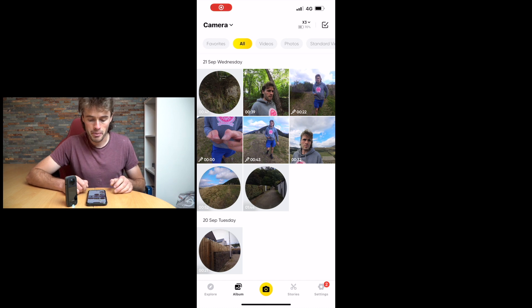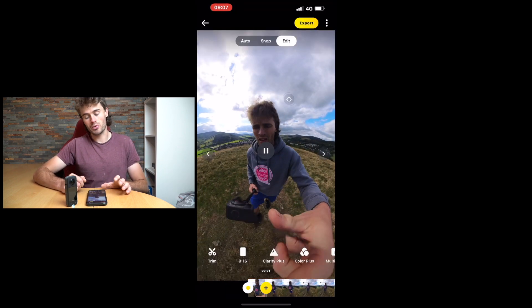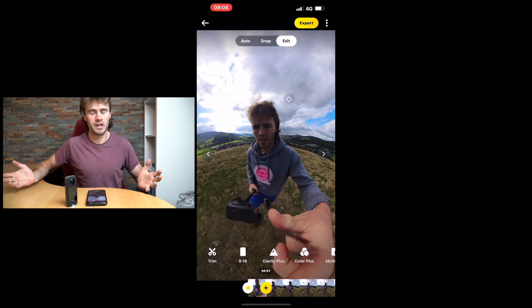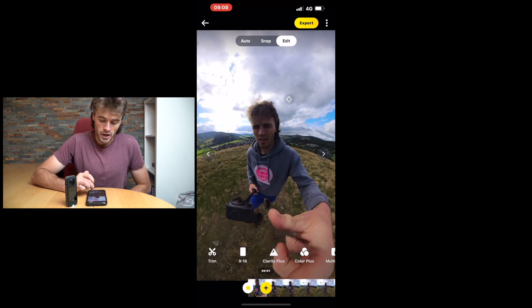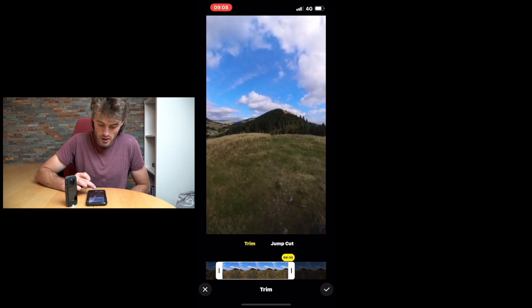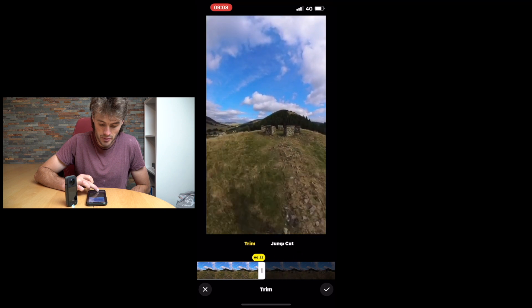So we'll choose a clip and I'll show you how to edit it in the app. We're going to pick this 360 clip I got earlier this week of me just walking in the hills. Before we do anything, what I like to do is trim my clip first, because all the footage you get — you're probably not going to use all of it. You want to trim out certain parts. We click the trim button here and we can trim how much of the video we want to use. Let's just say we want this 20-second clip for this tutorial.